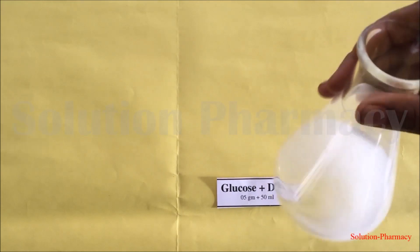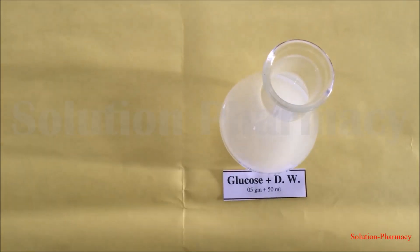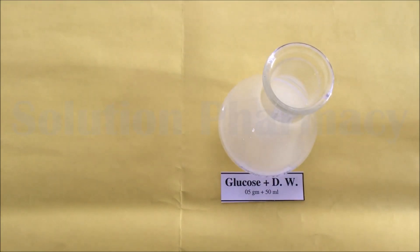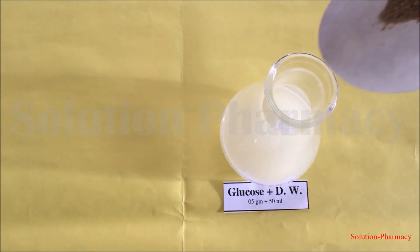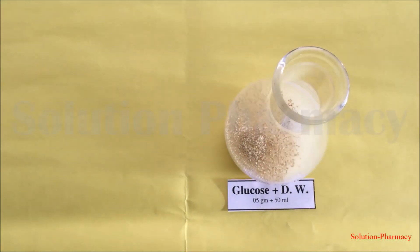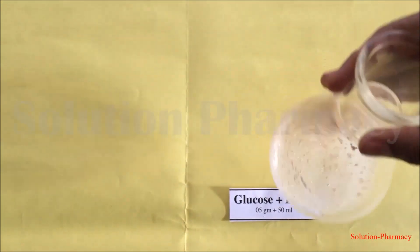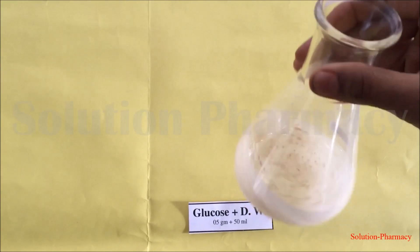After dissolving the glucose powder in distilled water, weigh 1 gram of yeast powder and add it into the glucose solution. After transferring the yeast, the enzyme present in yeast converts glucose into ethanol and carbon dioxide, and energy is released.